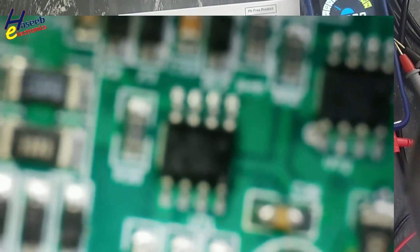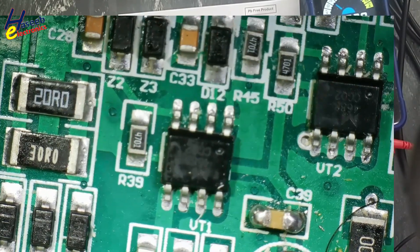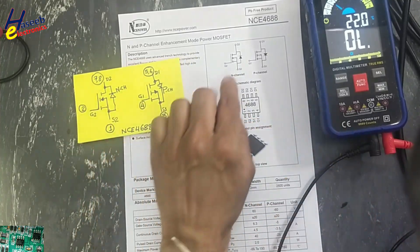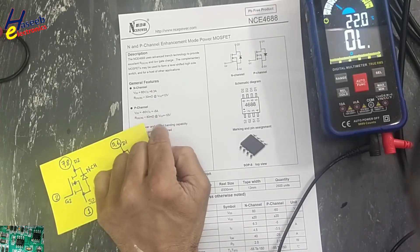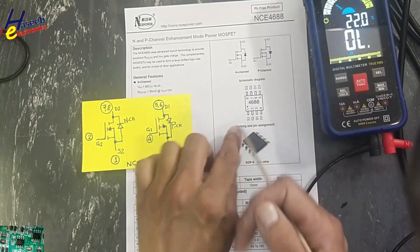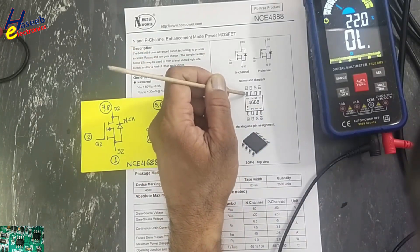This IC is used in control cards in welding machines. It takes drive signals from a PWM driver and drives the pulse transformer. It is a pure MOSFET — one N-channel and one P-channel. The N-channel is rated 6.3 ampere, 60 volt and the P-channel is 5 ampere, 60 volt, in an 8-pin package.